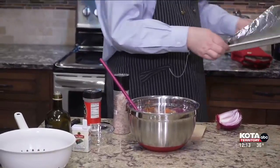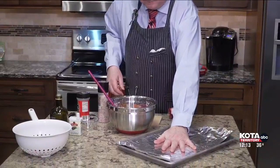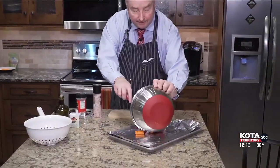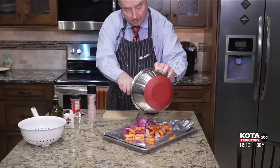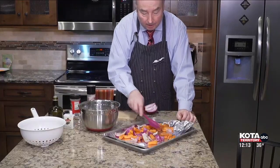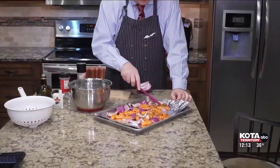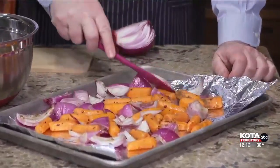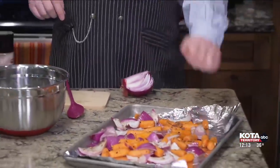The oven is preheated to 375 degrees. I want to line my pan with foil — that's easy for cleanup. Then dump all the stuff out and spread it in one single layer. Make sure you get all the oil and spices out. It's important this is all one layer so everything cooks evenly and actually cooks. This is going to go in the oven for about 10 to 15 minutes until the carrots are softened.